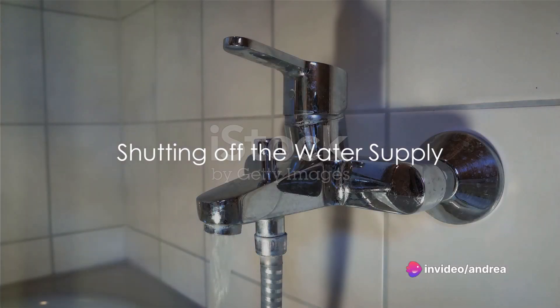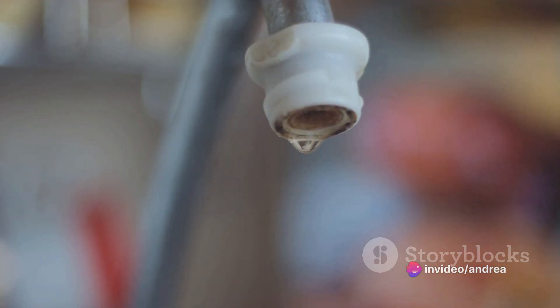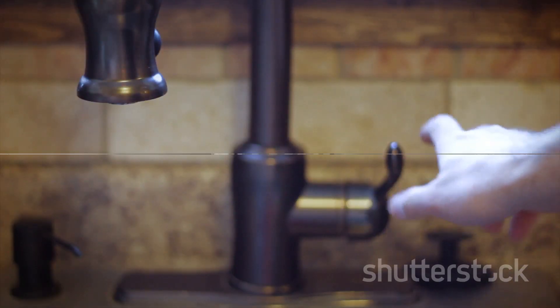Now you're ready to start. The first step is to shut off the water supply to your toilet. This is usually done by turning the valve located on the wall or floor near the base of the toilet. Turn it clockwise to shut off the water.